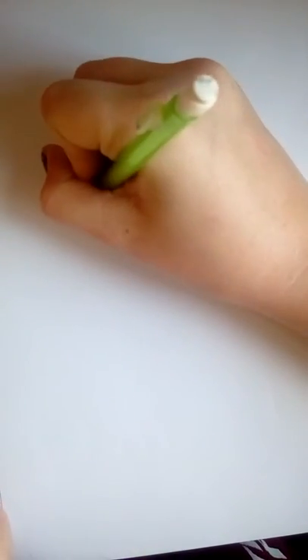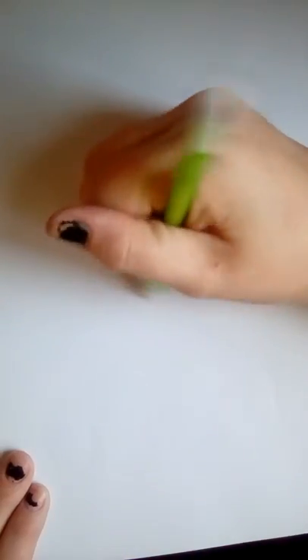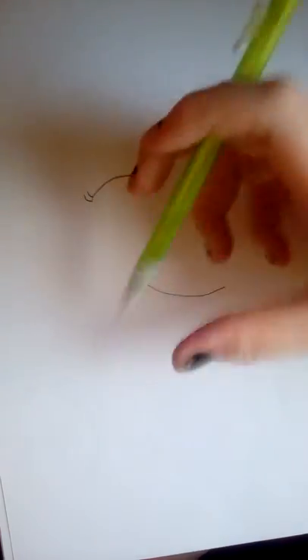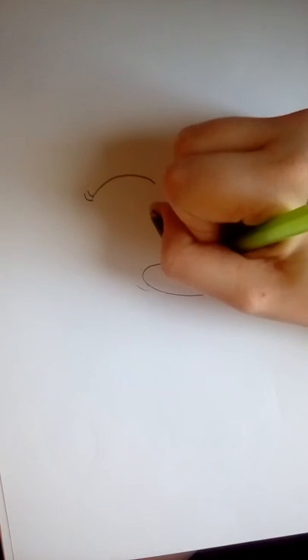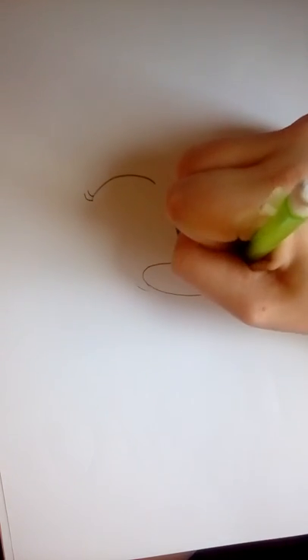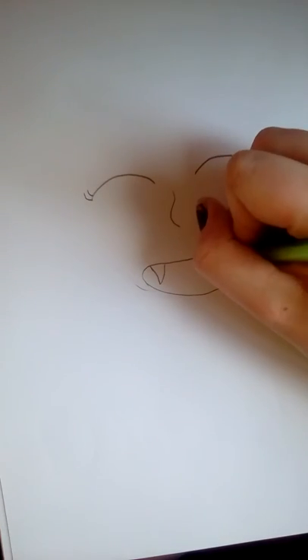First I'm just gonna do her eyes — or his eyes — I think it's a girl. There you go, there's her nose. Now the mouth — it's a big mouth. Why do I draw such big mouths? I don't like the smile but her teeth are showing because she's a cat.